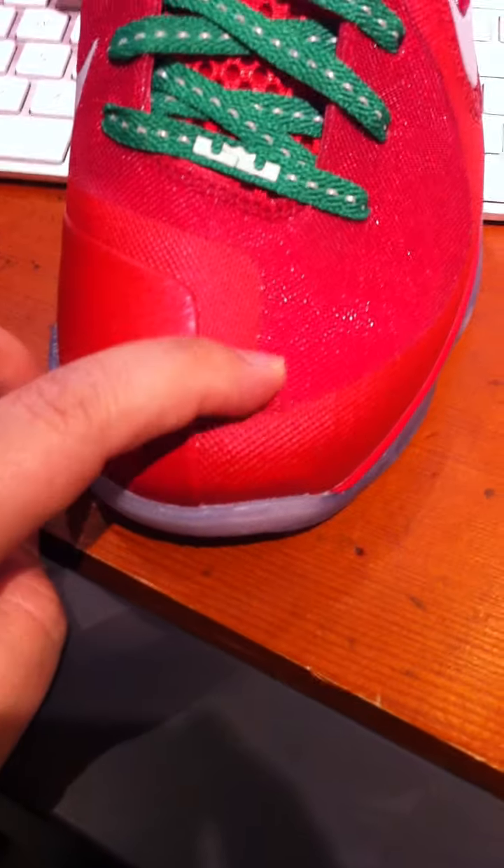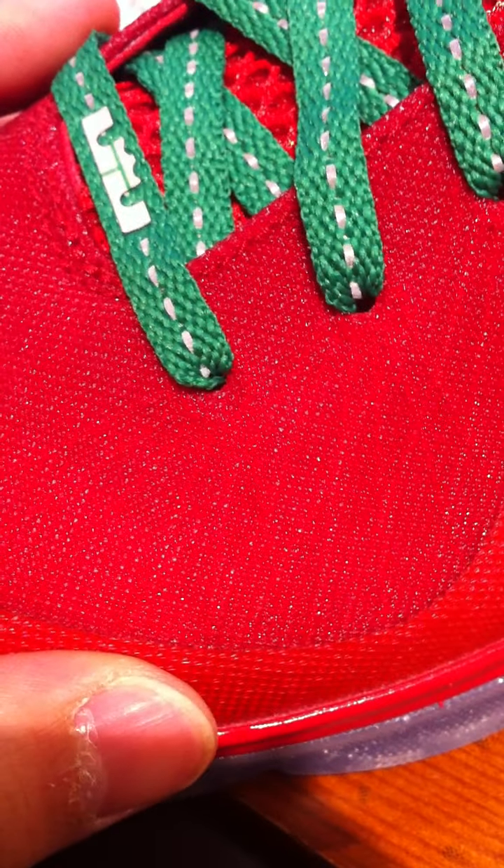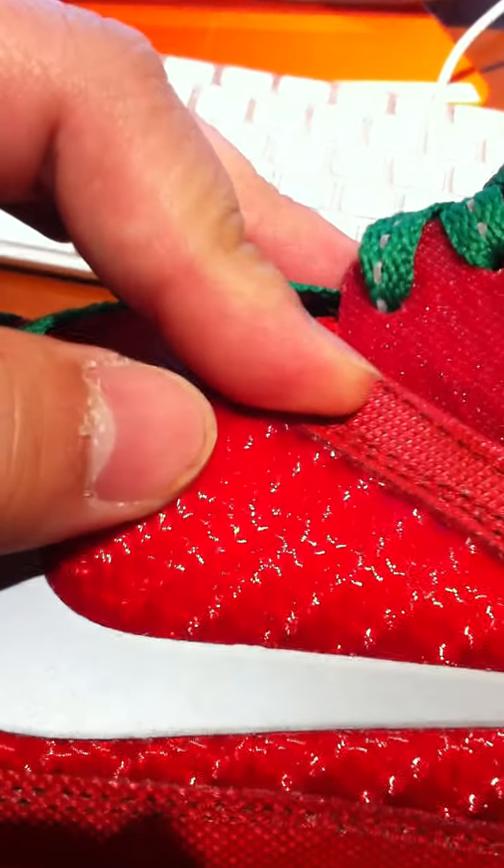This right here is plastic material with a... I don't know, mesh — hard mesh looking right here. You see the fly wire going through, and this material right here — for me it looks like carbon fiber. But everybody's entitled to their own opinion. Right here is like carbon fiber.